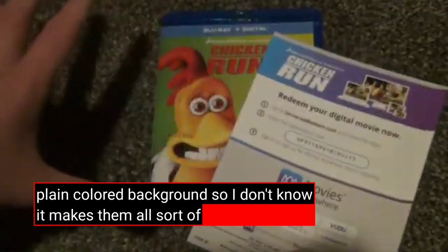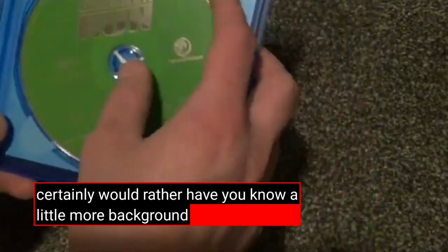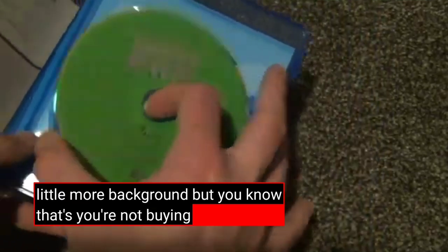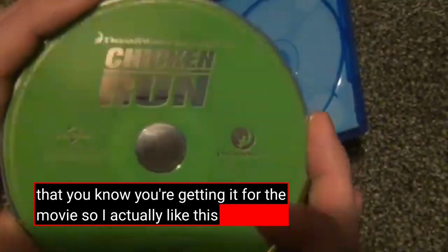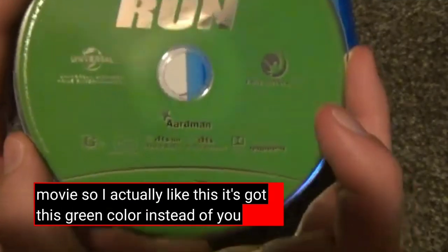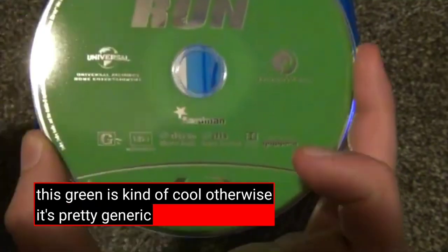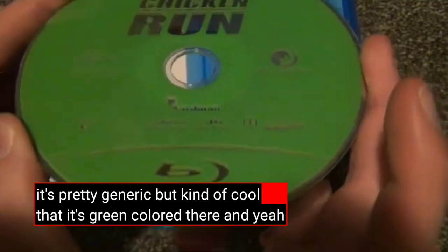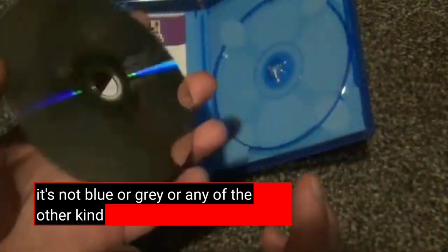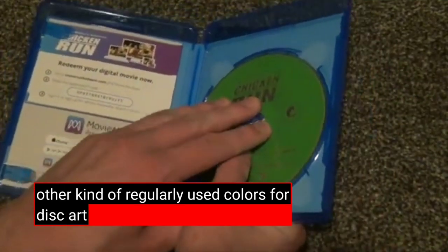Two characters on the front for all of these, and then a plain colored background. I don't know — it makes them all sort of match each other, I suppose. But I think it's weird, and I'd certainly rather have a little more background. You're not buying a movie for that though — you're getting it for the movie. I actually like this one; it's got this green color instead of a plain gray or something. This green is kind of cool. It's not blue or gray or any of the other regularly used colors for disc art.